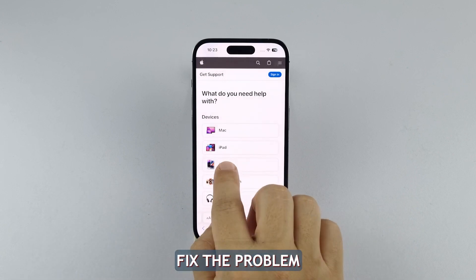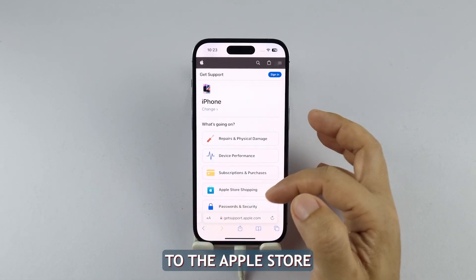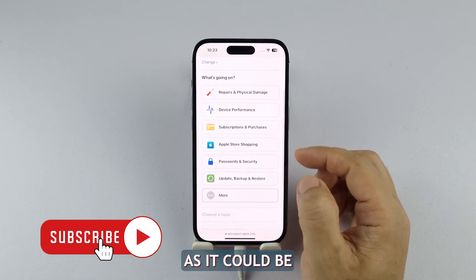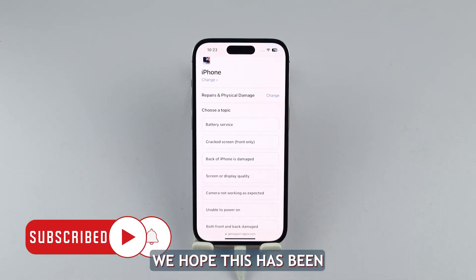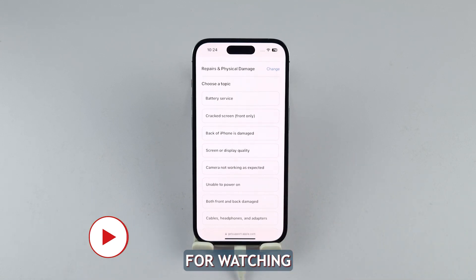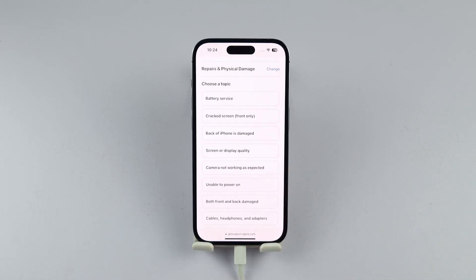If these things don't fix the problem, then it's time to bring your iPhone to the Apple store or any authorized service center and have it checked, as it could be a hardware issue. We hope this has been helpful. For more information, visit our website.